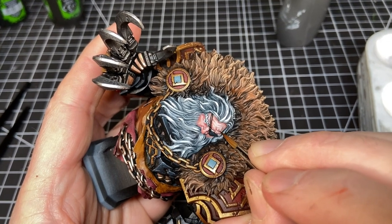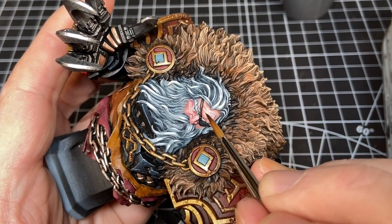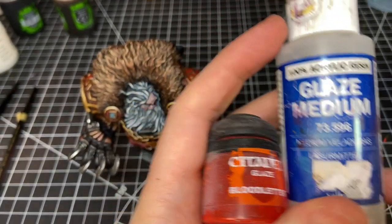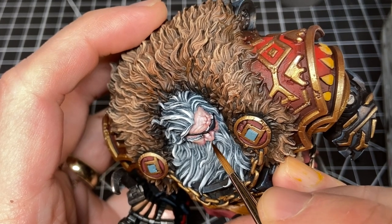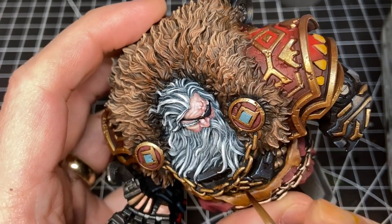After repainting the face more carefully to get a smoother coat, I then glazed in some Blood Letter glaze with extra glaze medium to build up the reddishness on the nose and cheeks very slowly. I think his nose might be a little too red, but maybe he had some beers before he went out to fight.